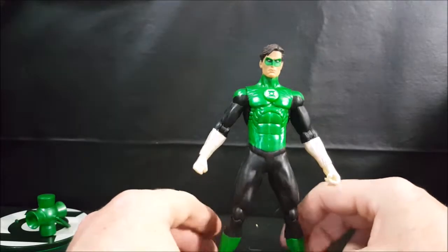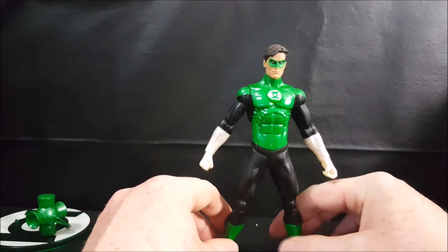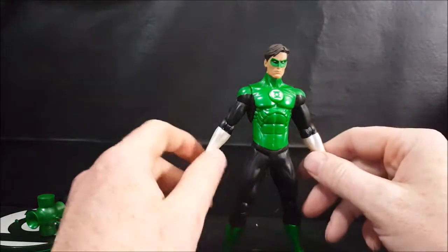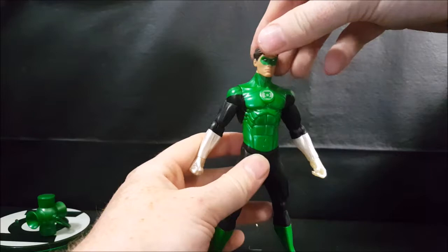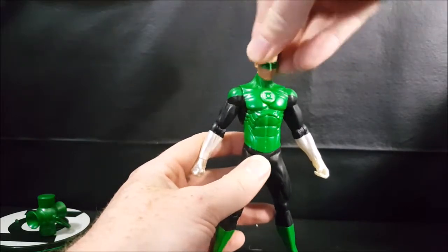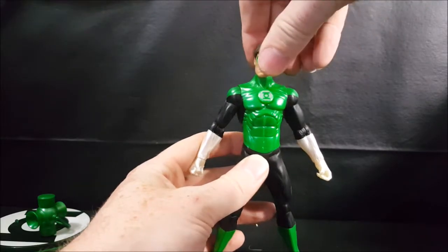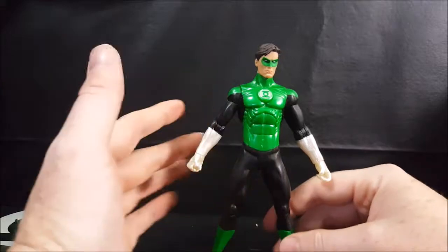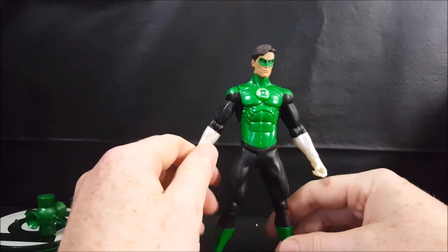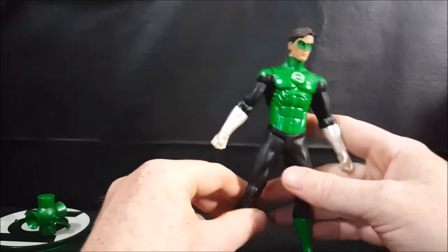There isn't a whole lot of articulation with this figure, or with any of the lanterns from the toy line. The head can go up, down, and slightly rock side to side, and it can turn both ways. I'm not going to force it because I don't play with my toys — I buy them, take a look at them, and set them on my shelf. So the joints are going to be pretty stiff.